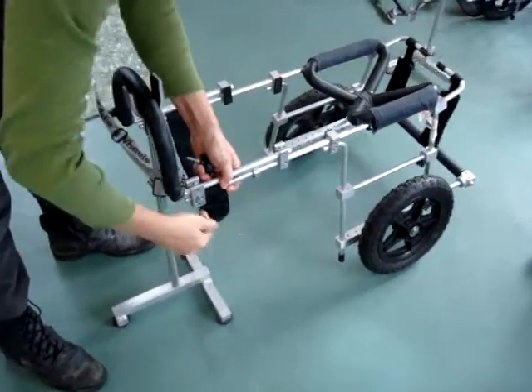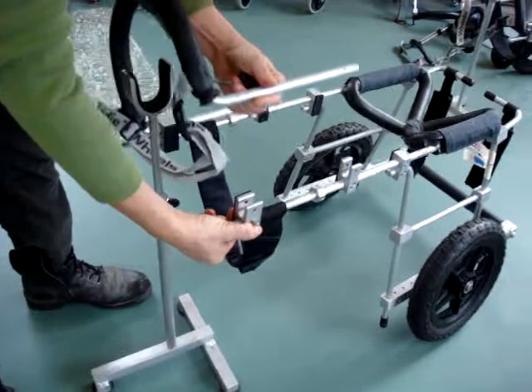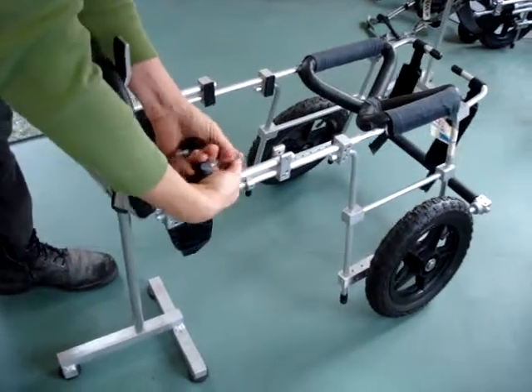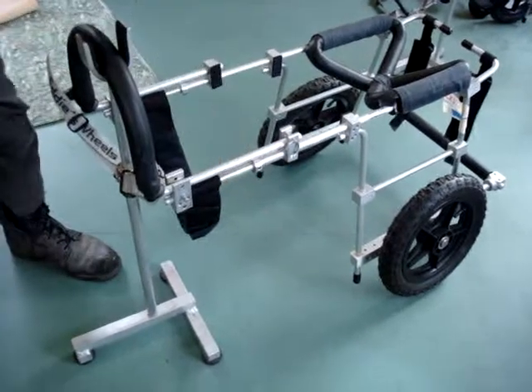I'm going to start by pulling the pins out of the yoke blocks. The yoke opens like a door. Then you're going to put the back pull pin back in to keep the yoke from opening.